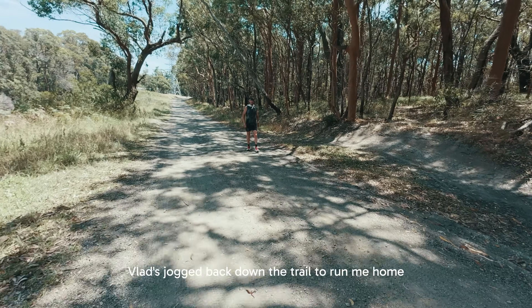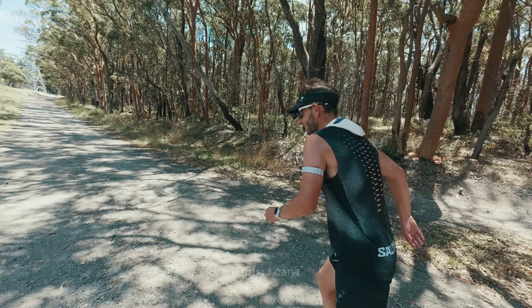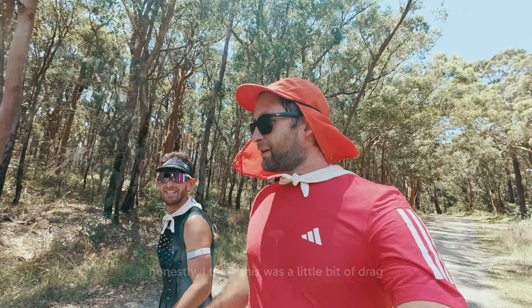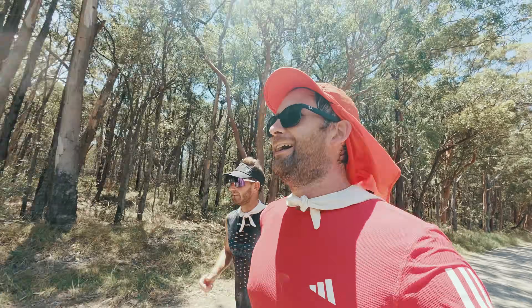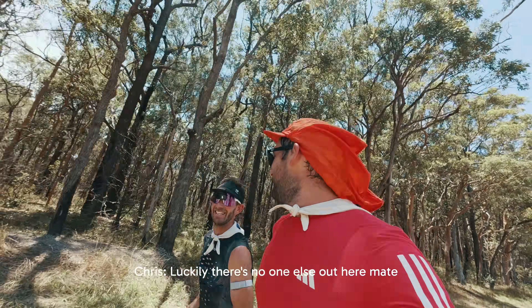Vlad's jogged back down the trail to run me home. 162, so we're just waiting. Honestly, I think this is a little bit of drag — not aerodynamic enough. Luckily there's no one else out here, mate.